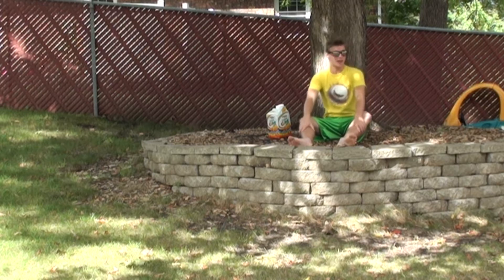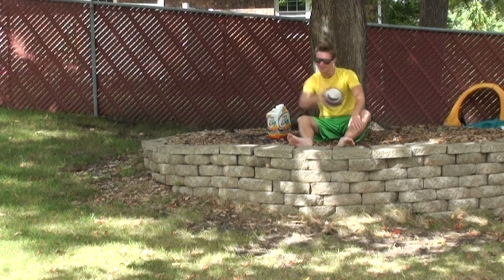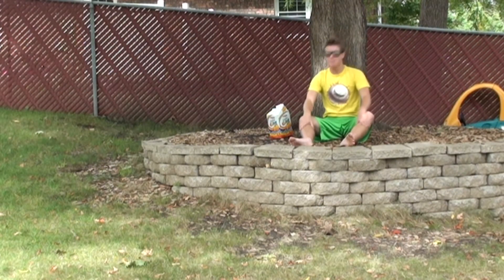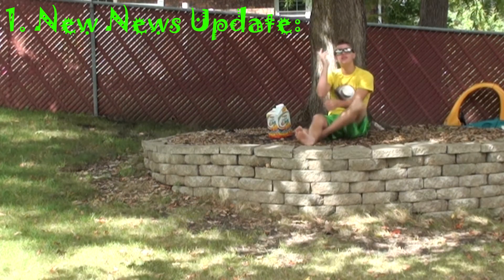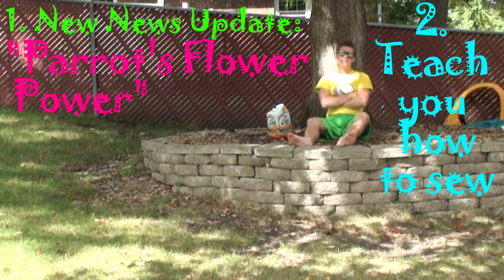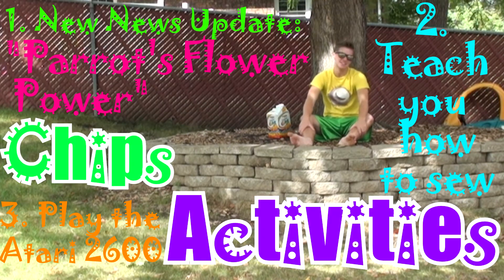Oh, hi, I'm Chip, and welcome to episode 8 of Chip's Activities, the show that you watch and I do stuff every other Tuesday, right here on Austin Hegley's YouTube channel. Today I have three activities for you. First, I will give you a new news update on Parrot's Flower Power. Next, I will teach you how to sew. And lastly, you will play the Atari 2600. You're watching Chip's Activities.